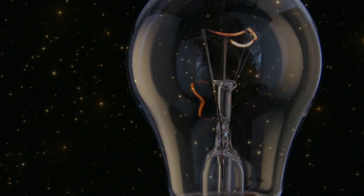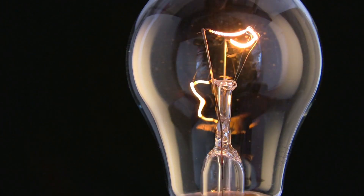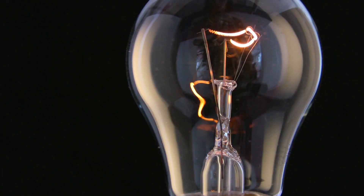When you're ready, slowly begin to turn your light bulb brain back on. Start to adjust the dimmer so that the light becomes a little brighter with each inhale, until light and energy have filled your brain and body once again.